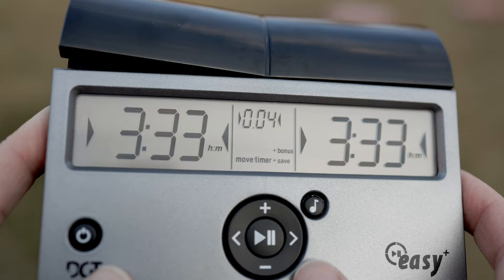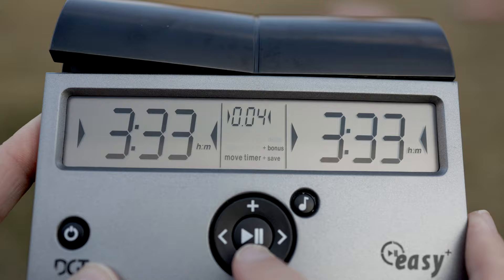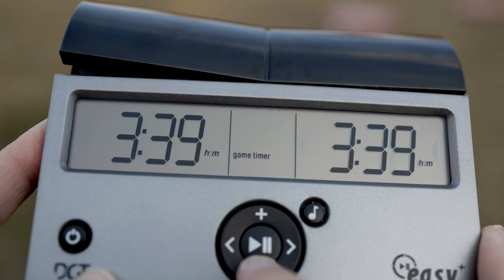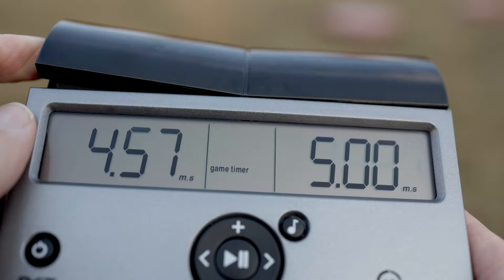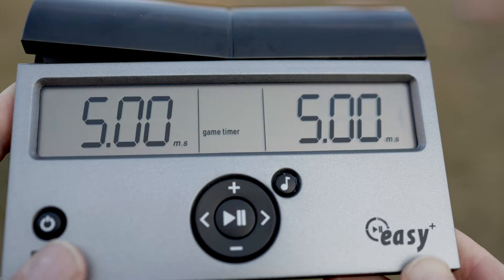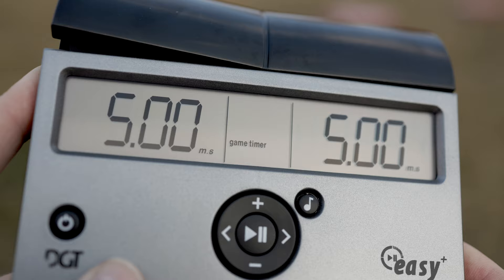The nice thing is if you're in a habit of playing the same time control, like five-minute games, just adjust the timer, hit play, and when you win or lose just press it for about two seconds and it'll go back to that preset. So if you're playing five or six games in a night and they're all five-minute games, all you have to do is press it back and it resets. I think it's pretty easy overall.